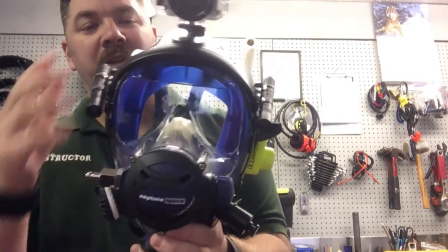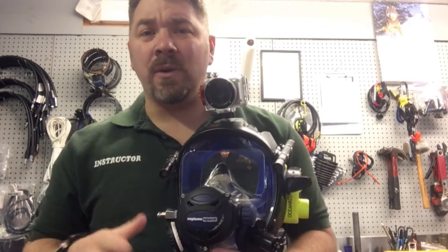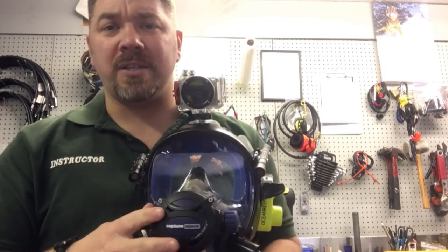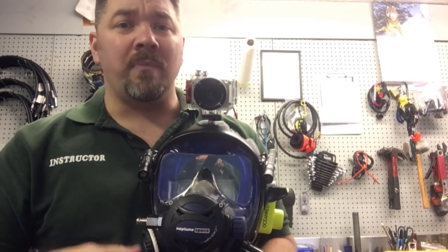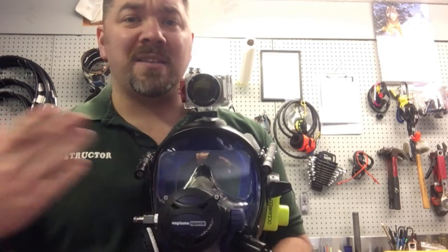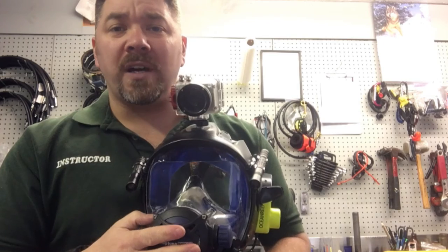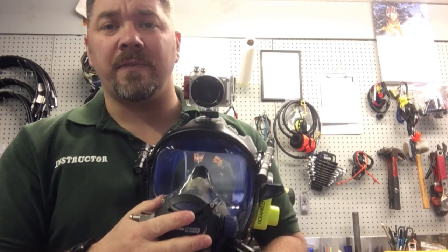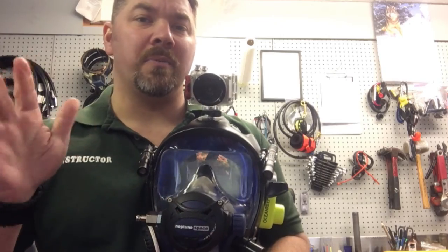That's my Ocean Reef G Divers with the extender and accessories. Guys, I really appreciate you watching. If you have any questions on these masks or any comments or concerns, put them down in the comment section below. If you want to upload your own video showing your personal gear, I'd love to see it. As always, make sure you follow us on Instagram and Twitter, like us on Facebook, pin us on Pinterest, subscribe here on YouTube — and as always, we appreciate your business.